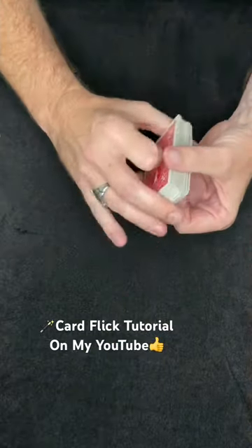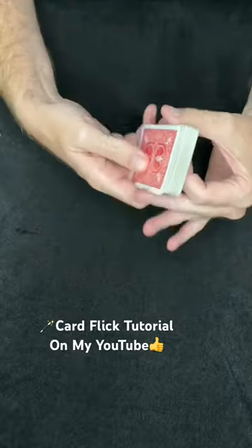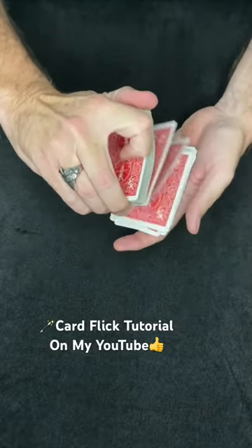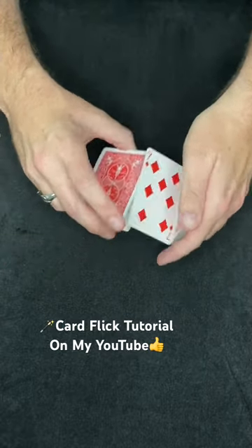Here's a neat trick that I teach on my YouTube channel. You have a regular deck of cards, well mixed, well shuffled. Have a spectator go ahead and select any card that they like, and it is a true and free selection. So let's just assume for demonstration purposes, they pick this card right here, the Seven of Diamonds.